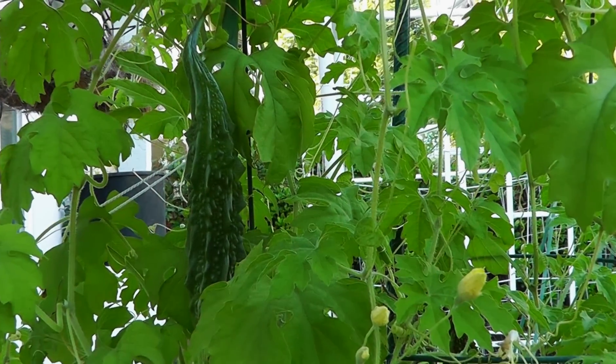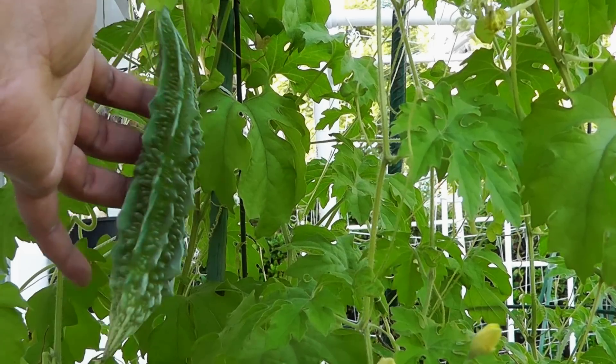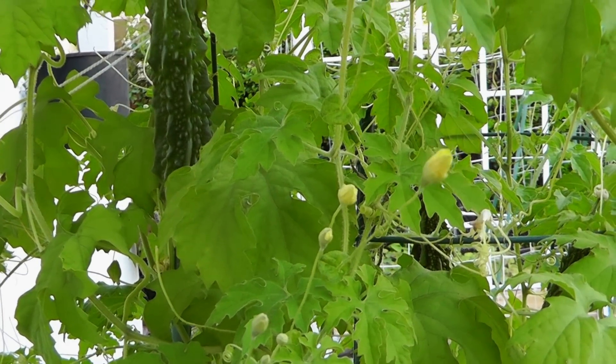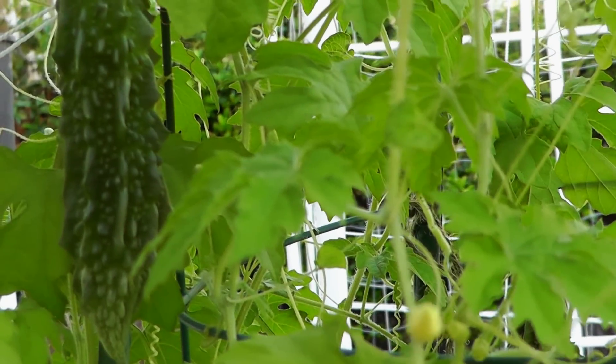Sometimes it takes up to a week to mature. A fruit of about this size can be harvested, but I would still wait for about a few more days before harvesting.